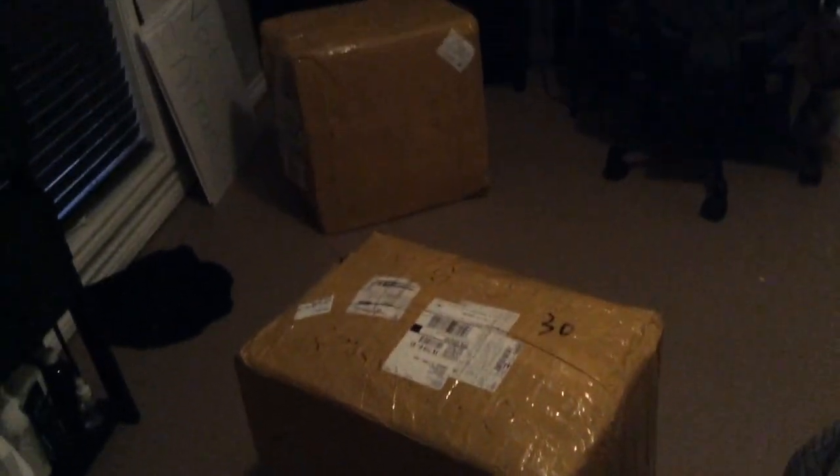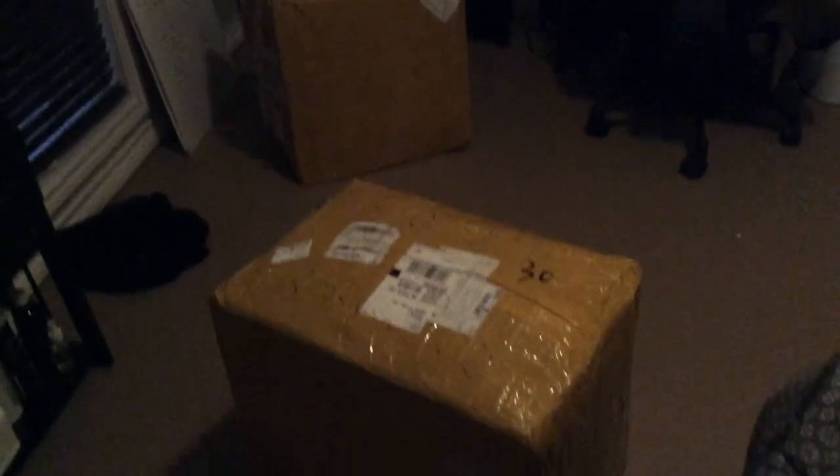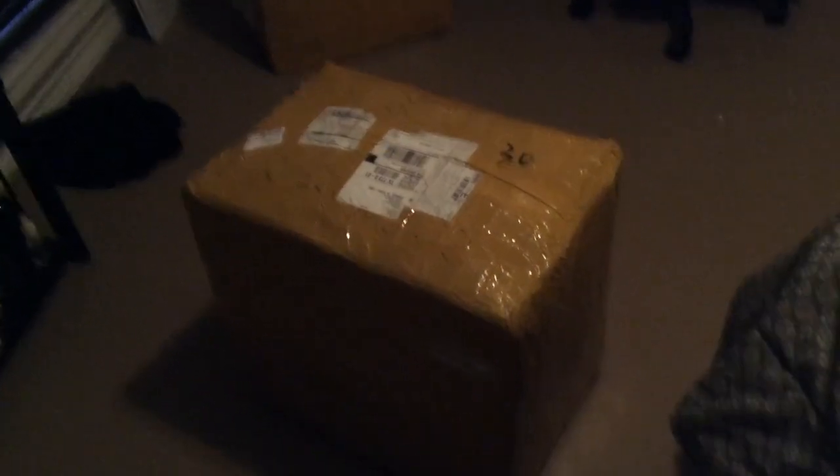Hello everybody and welcome to Graphic Intention. Today I am going to be bringing to you a re-recording of the audio file for my Huacan Hall unboxing video.